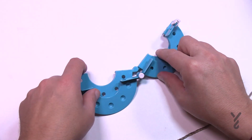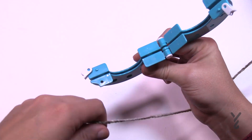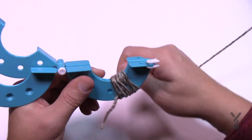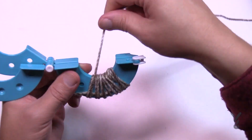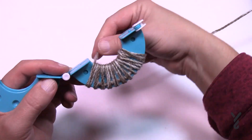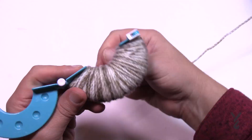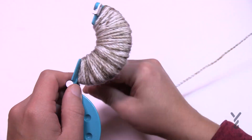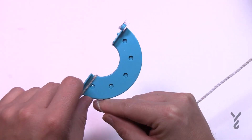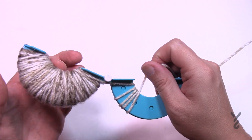Once started, continually wind until the pom-pom is as thick as you'd like. Fill in the entire middle section, going evenly around each section — just make it look good. Do one side, then without cutting your yarn flip to the other side and start the next section. Make sure both sides are wrapped to similar density. Once both sides look even, cut the yarn from the ball and clamp the pom-pom maker shut.